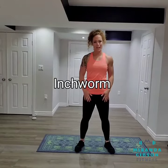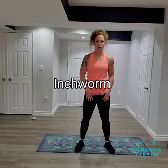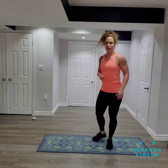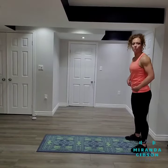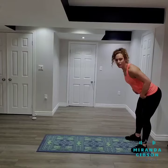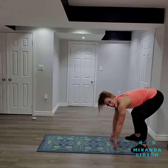Hey guys, it's Miranda from Miranda Gibson Fitness, and today I'm here to demonstrate how to perform an inchworm, otherwise known as a plank walkout. I'm going to start at the bottom of my mat here, and the first thing I'm going to do is hinge at my hips as I come forward, leaning down until I can start to touch the ground.